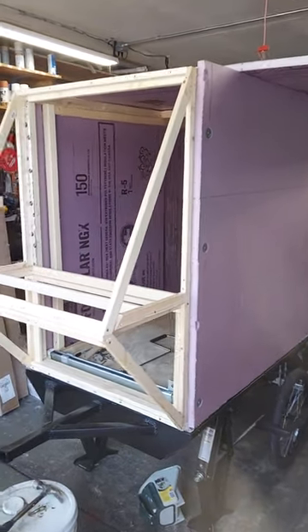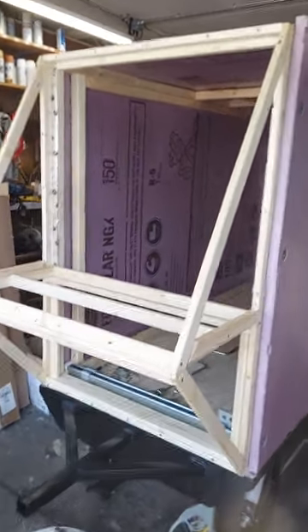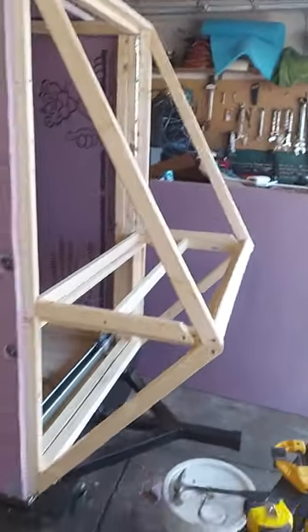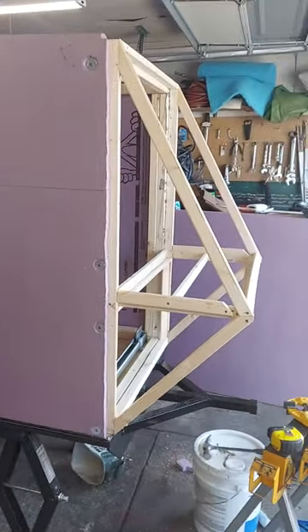Bicycle camper video — this is another update. Sometimes you got to go back to go forward, so he was able to redesign the front, so it has a better profile. Look at that, isn't that beautiful?